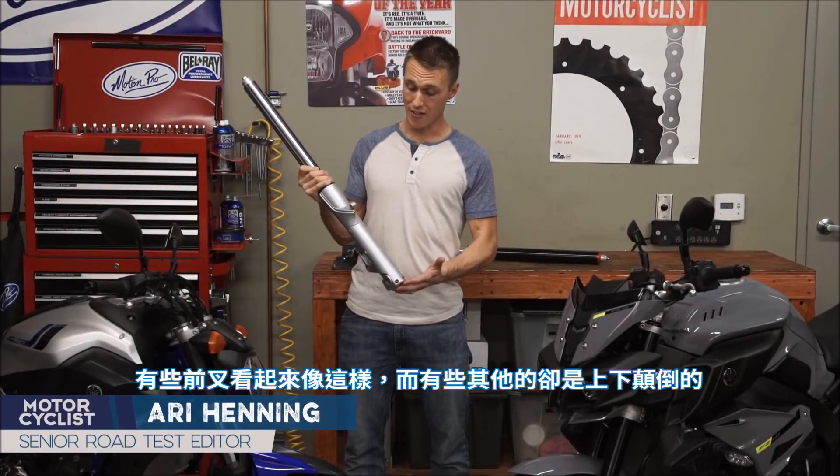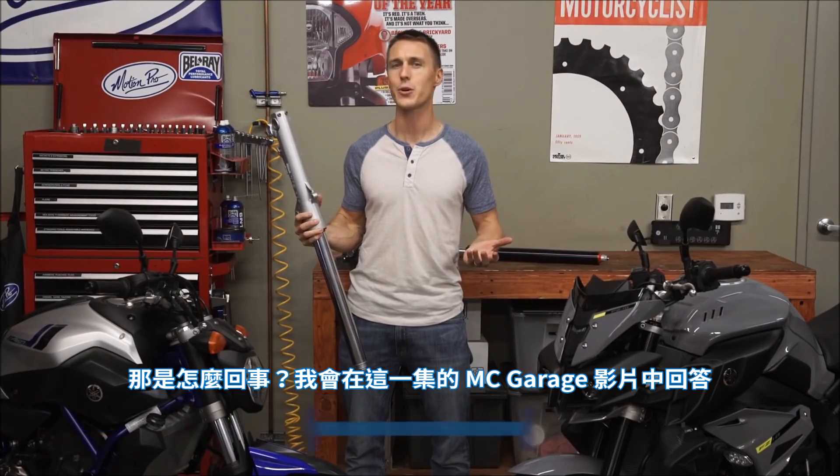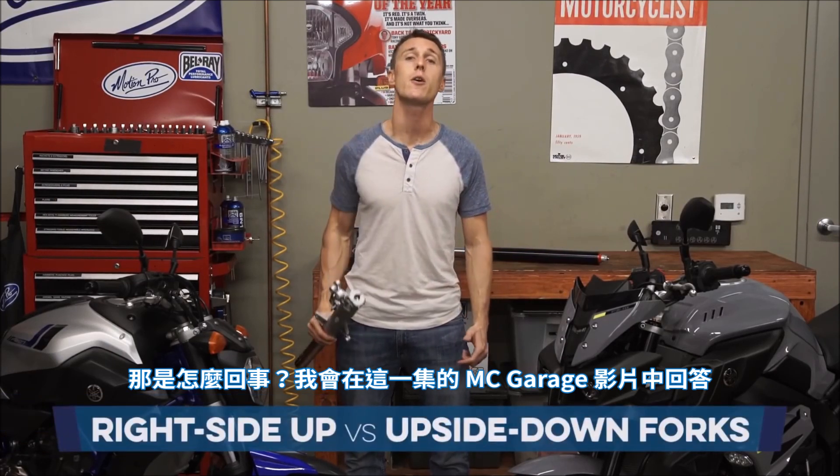Some forks look like this, and others, well, they're upside down. So what's the deal with that? I'll explain in this video from the MC Garage.